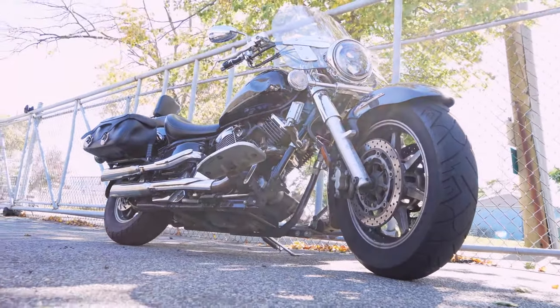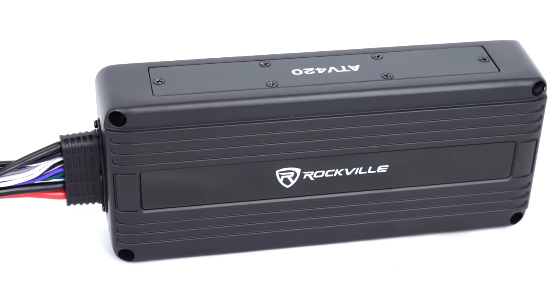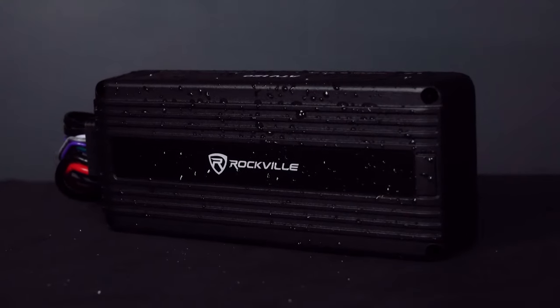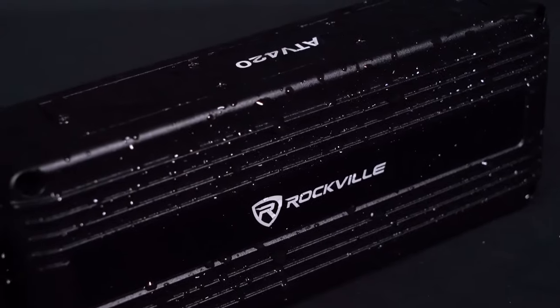It will deliver 125 watts per channel at 2 ohms. This amplifier is also IP65, which means it is highly protective against dust and can survive getting blasted by jet streams of water and still function fine. This means you do not need to worry about your amp breaking when you spray down your vehicle.